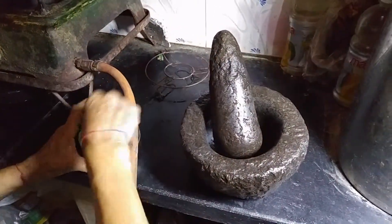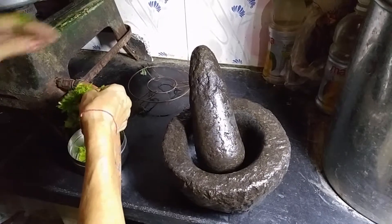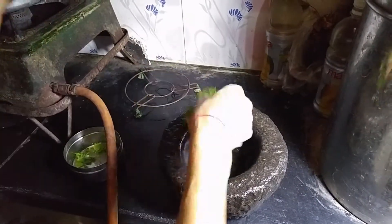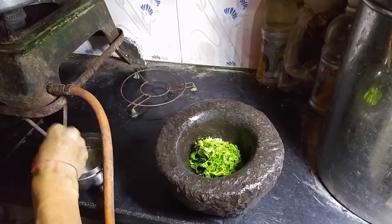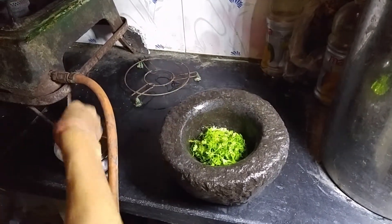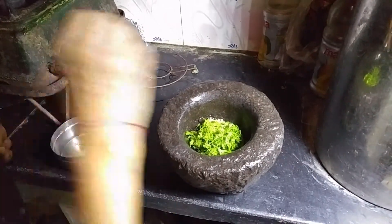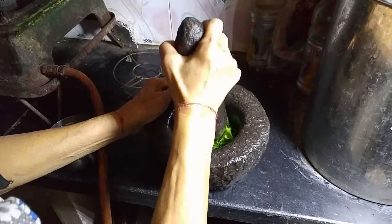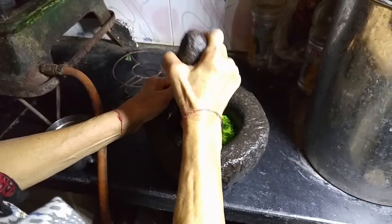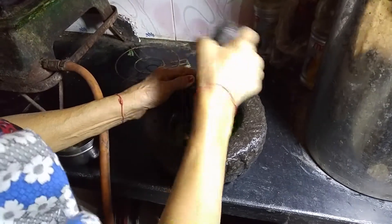Now put the washed coriander in the grinder and grind it to a fine paste. Grinding takes anything between 3 to 5 minutes — grind it to your satisfaction.